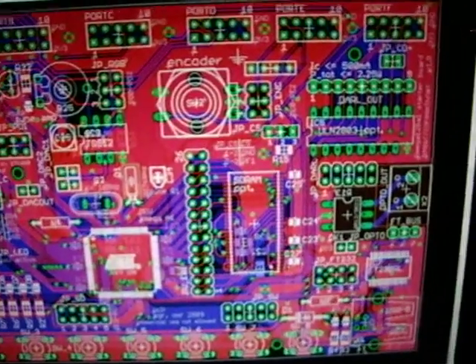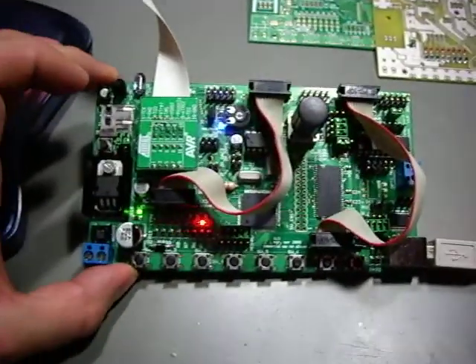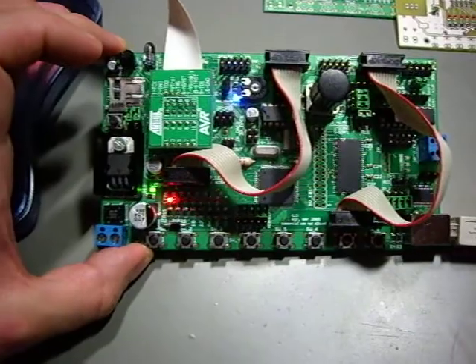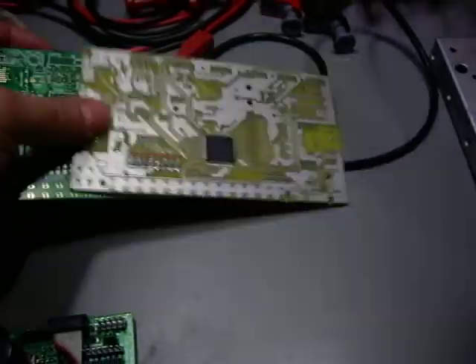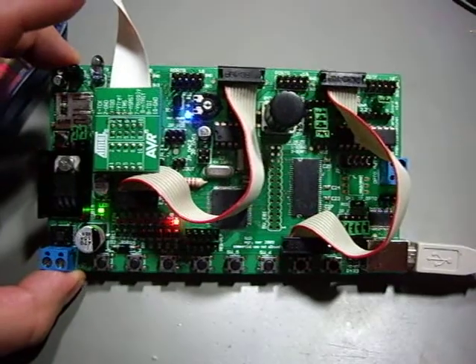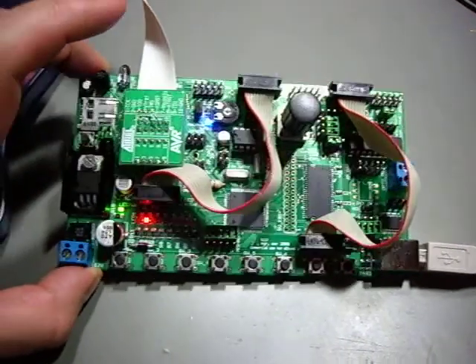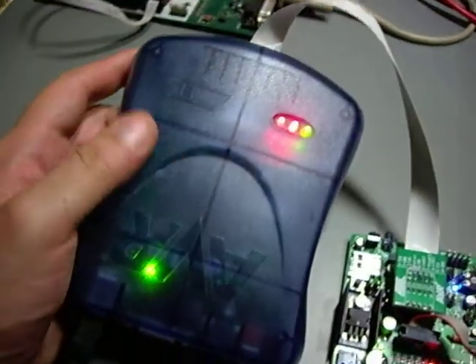This is what it looks like in the layout software, and this is what it looks like when it's finished. In the meantime, I was able to use Linux and AVRD to flash the board, so the toolchain is finally stable. The issues I had when I was still working with the prototype were mainly toolchain-related, and AVRStudio didn't work correctly — so this was all software-related. The board was fine, but I was so mad that at the end I threw the prototype away.